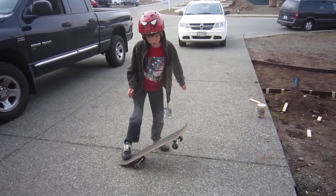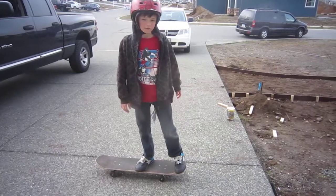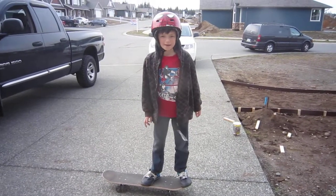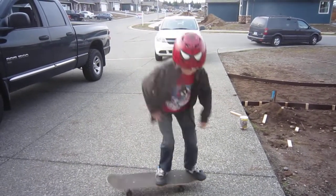The trick that I just tried to do — if you practice your ollie really a lot, and practice your banding, you can do that trick, and let me do it!